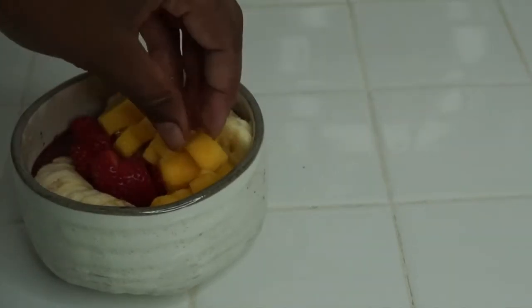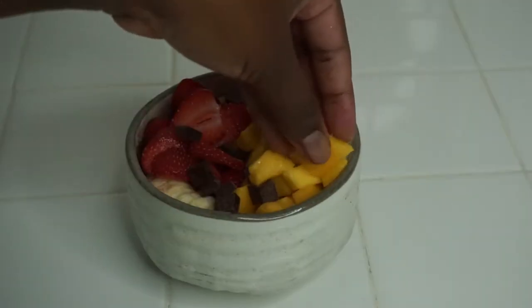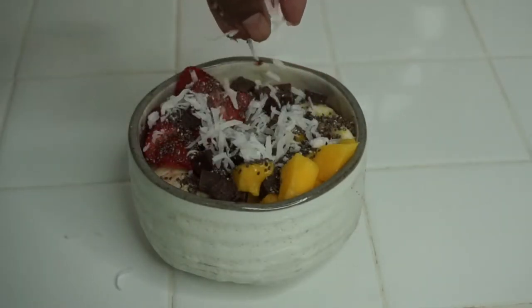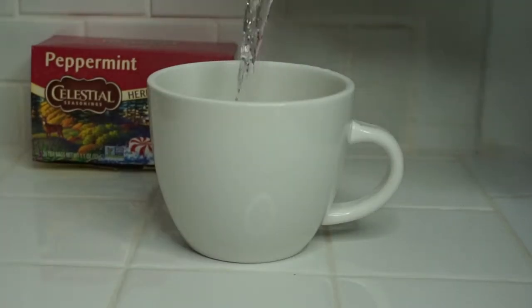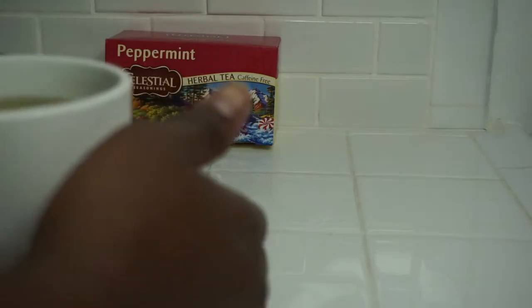Then I added some chocolate and some more chocolate, some chia seeds and some coconut flakes. I'm just adding some water to this peppermint teabag, and this is what this looks like.